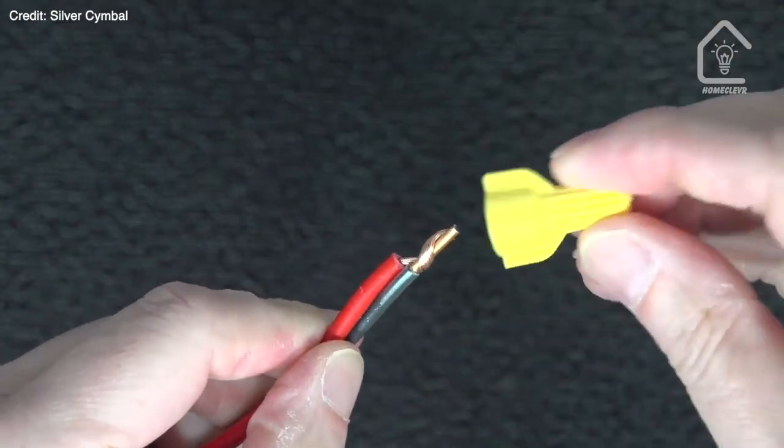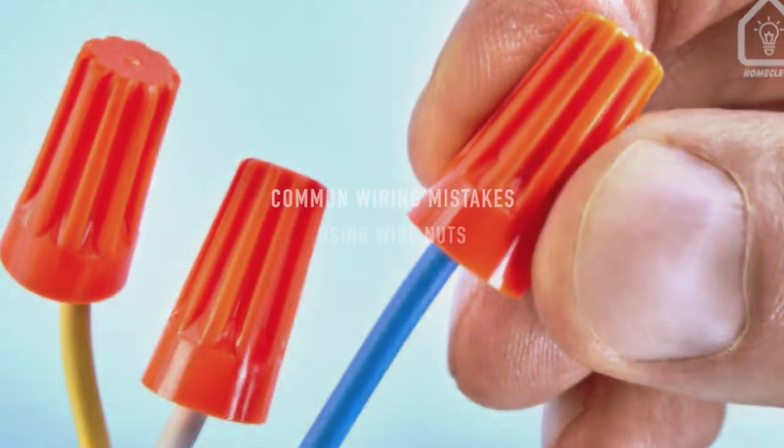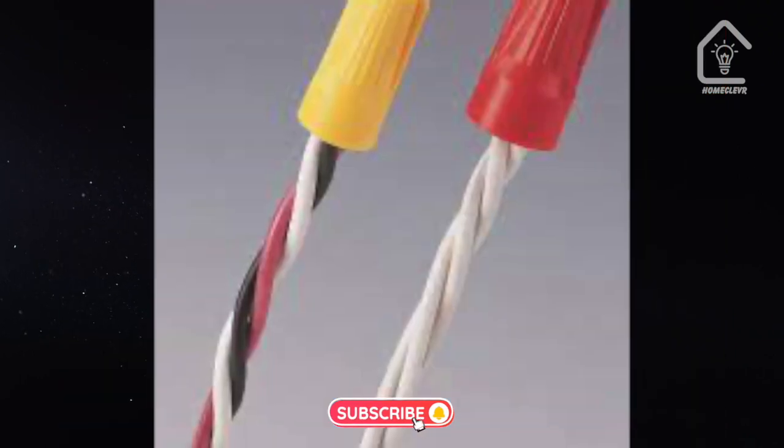Hey there! Today, we're diving into a topic that's crucial for any electrical project: wiring mistakes when using wire nuts. So grab your notepads, and let's get started.